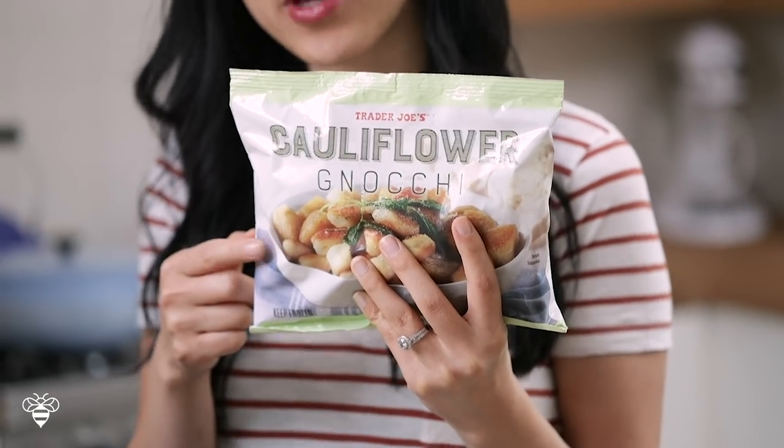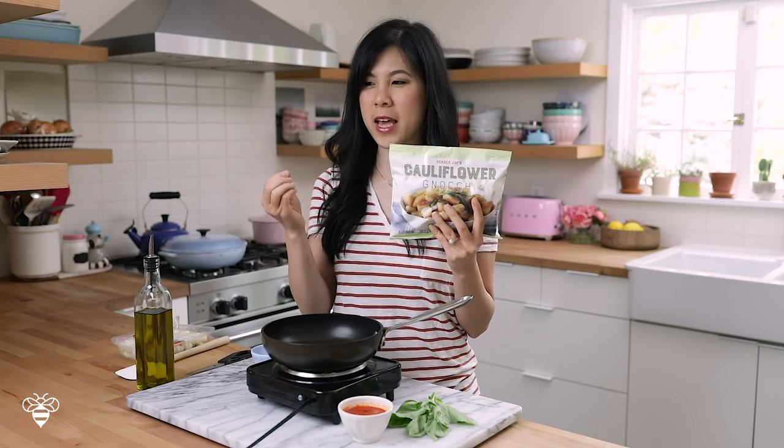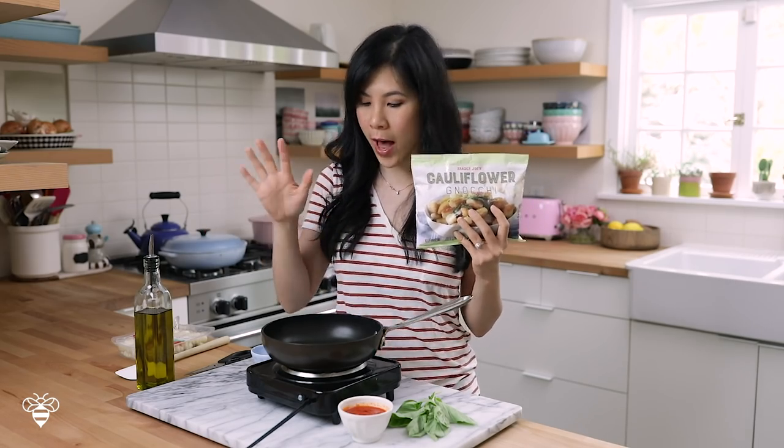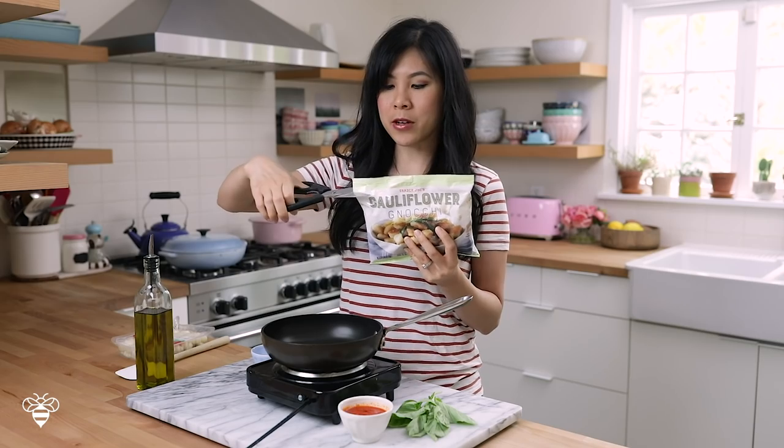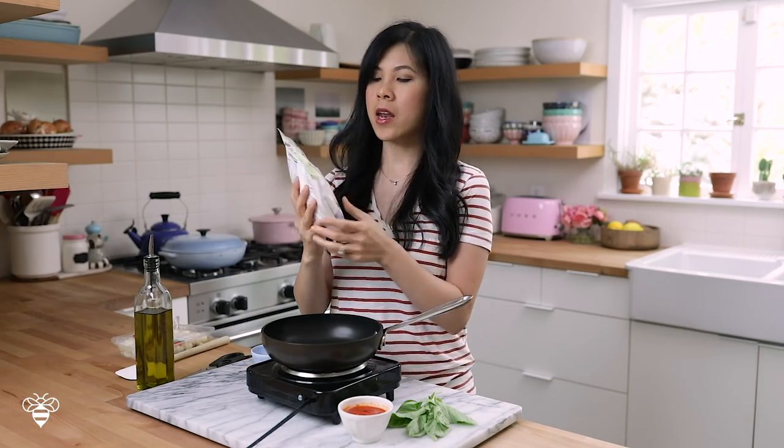The first time I tried making this cauliflower gnocchi according to the package's directions, it turned out really gummy and it wasn't very appetizing. I personally liked the taste and chewy texture, but I know a lot of people on the internet did not. So I've been testing pretty much every day since I found out about this product just to perfect it, and I think I found the perfect way.